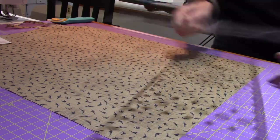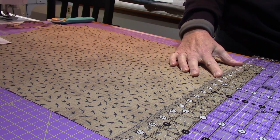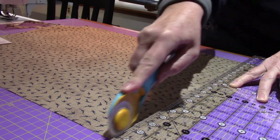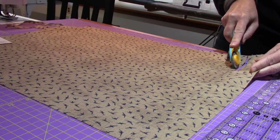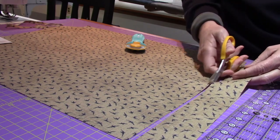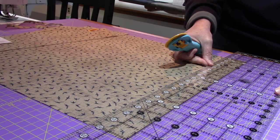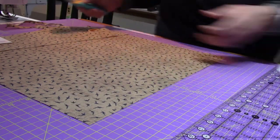I'm going to cut the short way. I'm putting the 2-inch line on the edge of the fabric and starting with my rotary cutter — always closed until I use it. Start off the fabric and off the fabric. I almost always do that. All right, I have one 2-inch strip. I'm going to cut the second one because I need 12 and I won't get them all from one strip.